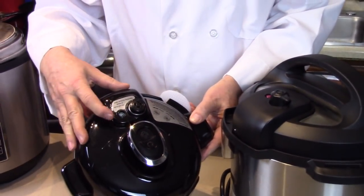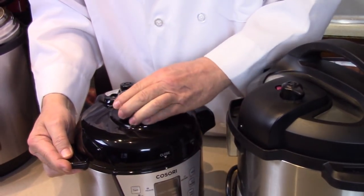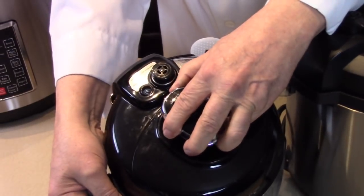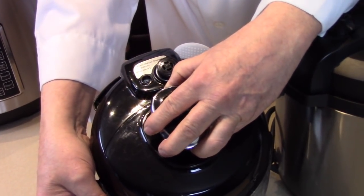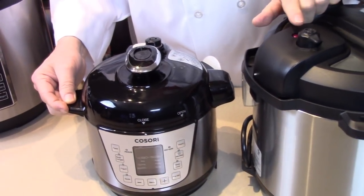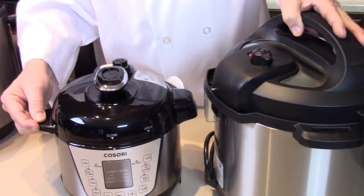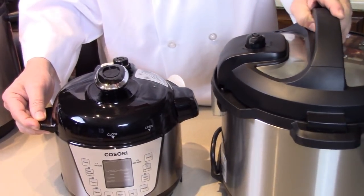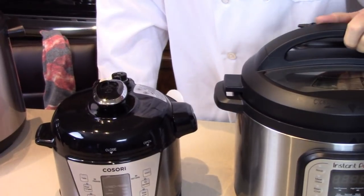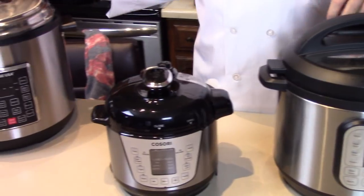There's the safety indicator right there. On the Instant Pot we wait for the red to drop, and then it releases the safety. There are so many safety features built into these — you don't have to worry about them the way you might with your grandma's old stovetop models, as far as the pressure goes.